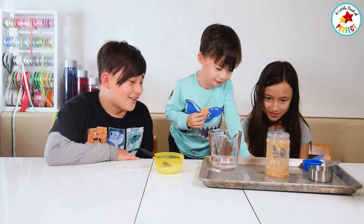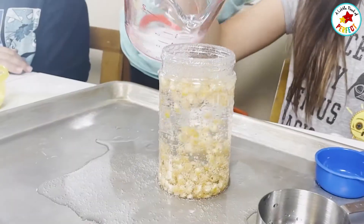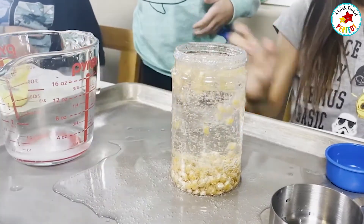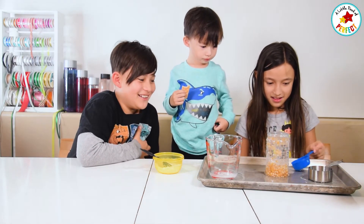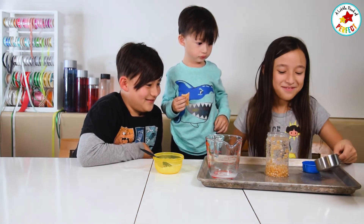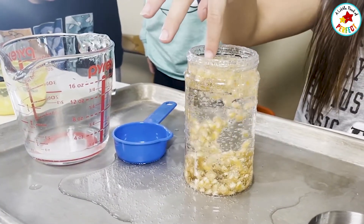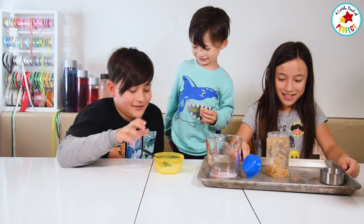Let's put more water in. Yeah, it's kind of full. More vinegar — one drop. So, the bubbles are carbon dioxide — it's the things that we breathe out and the things that plants breathe in.